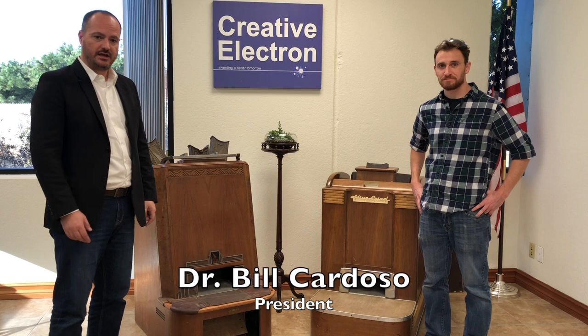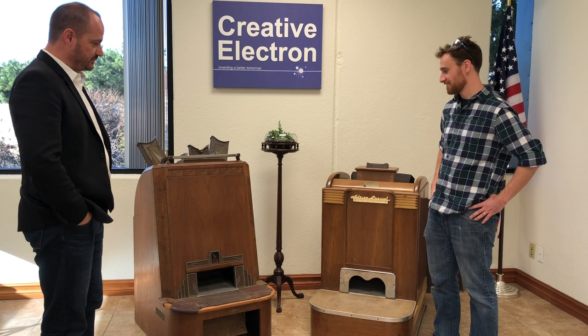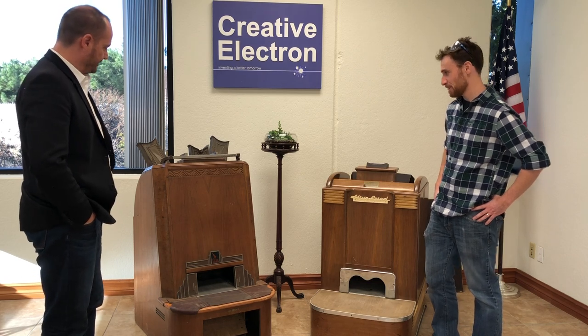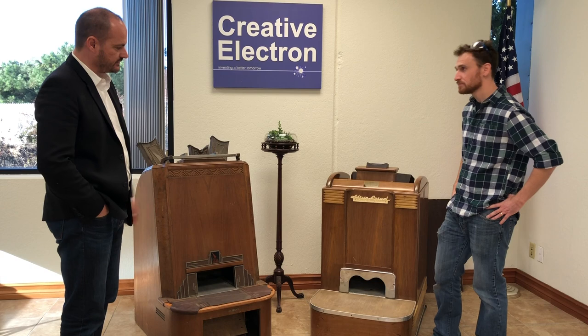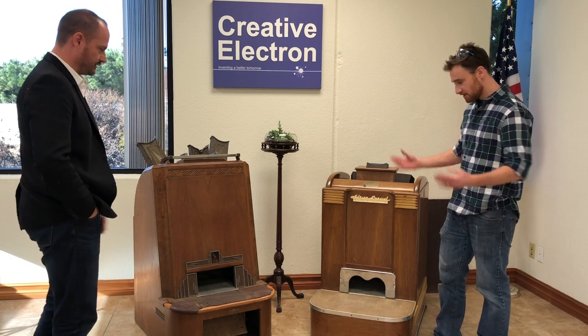Hello, I'm Bill Cardoso with Career of Electrum. I'm Griffin LeMaster. We're just going to show you a couple of pieces that we have in our museum that we really love. This is the Adrian Special Shoe-Fitting Machine. These are a couple of examples of the early days of X-ray inspection. This system here is from the 1920s, and that machine is from the 40s. Griffin, why don't you tell us what it's supposed to do?